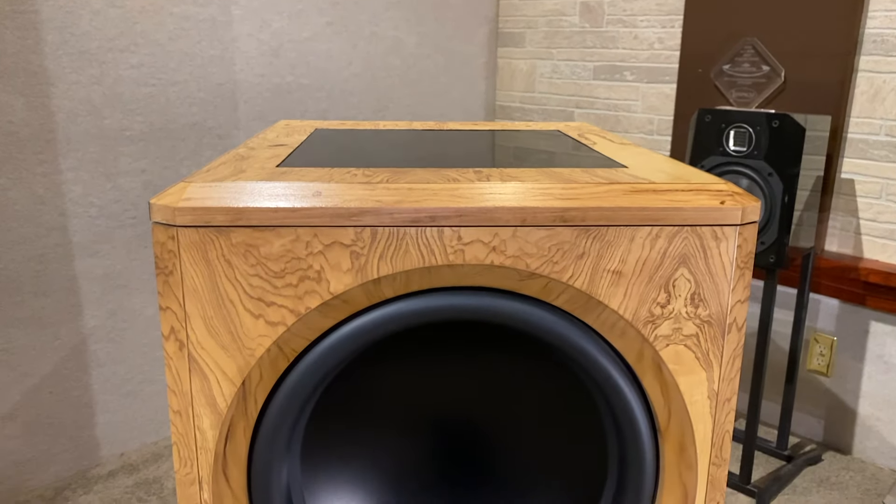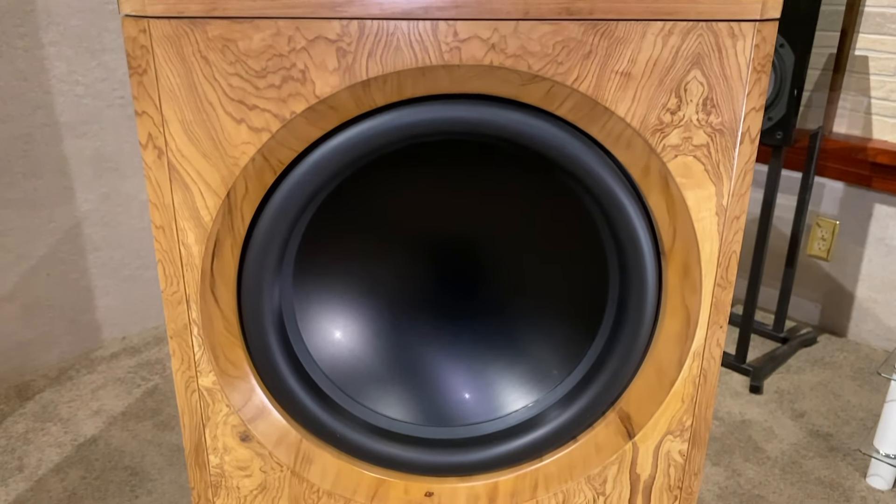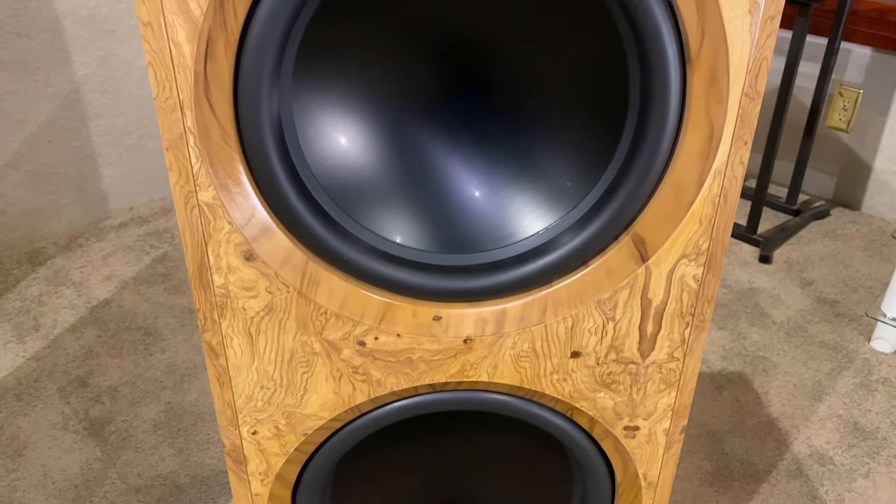The internal dual 1000-watt ultra-efficient amplifier modules deliver a total of 2000 watts of amplification for visceral impact.